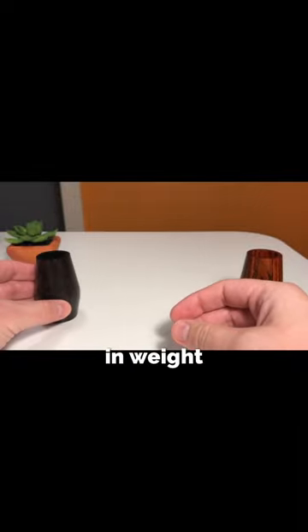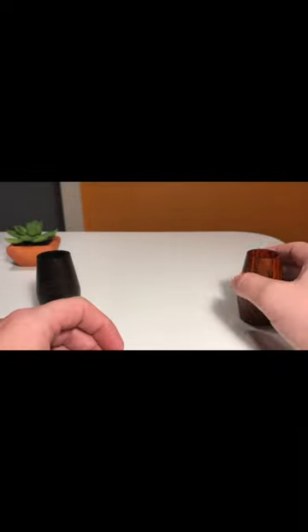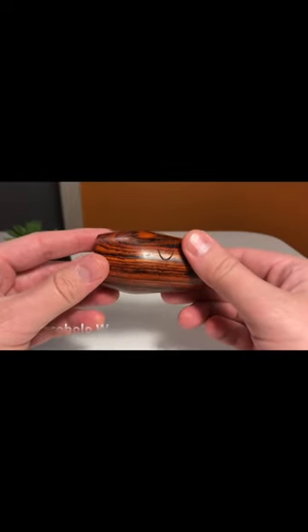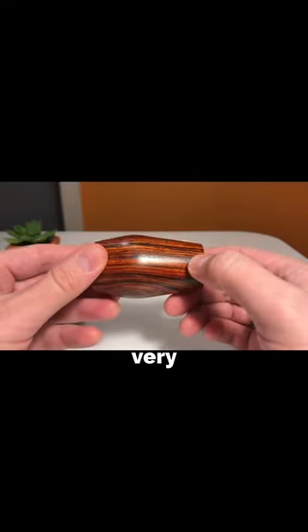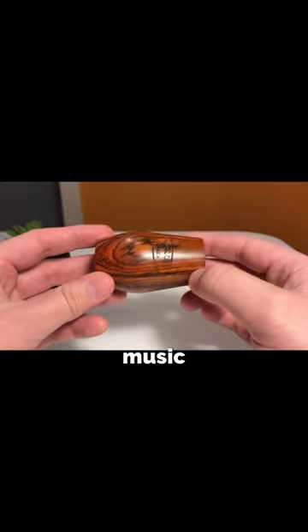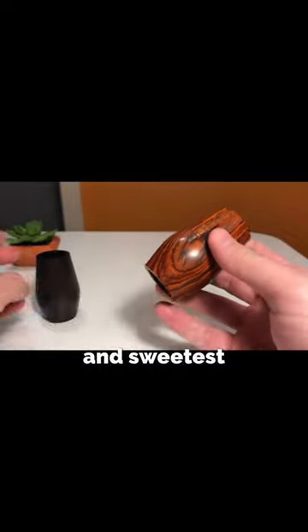Cocobolo is a bit lighter in weight because it's slightly less dense. The material is also a gorgeous reddish color that darkens with age. Cocobolo has a darker sound that's very warm and blends with ease. It's preferred generally by those who perform chamber music or are looking for the warmest and sweetest tone possible.